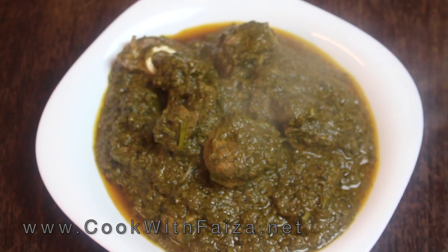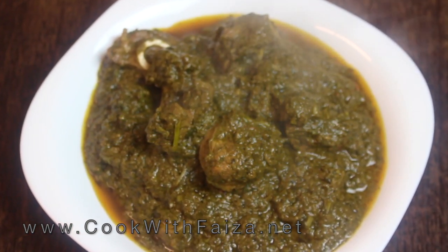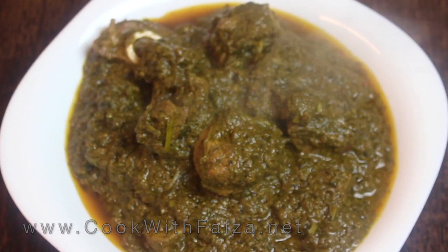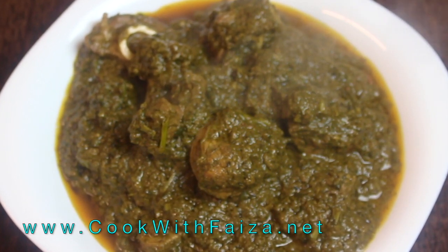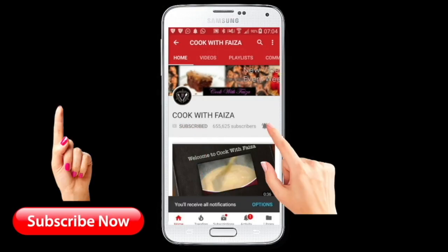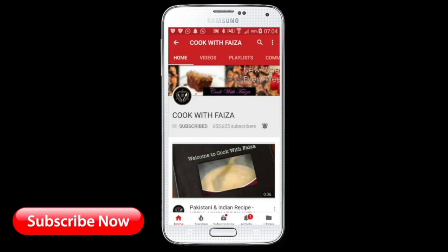The written recipe is in the description box. If you want the complete written recipe in English, you will find it on my website cookwithfiza.net. Make sure to subscribe and press the bell icon and select 'All' so that you receive my latest videos.